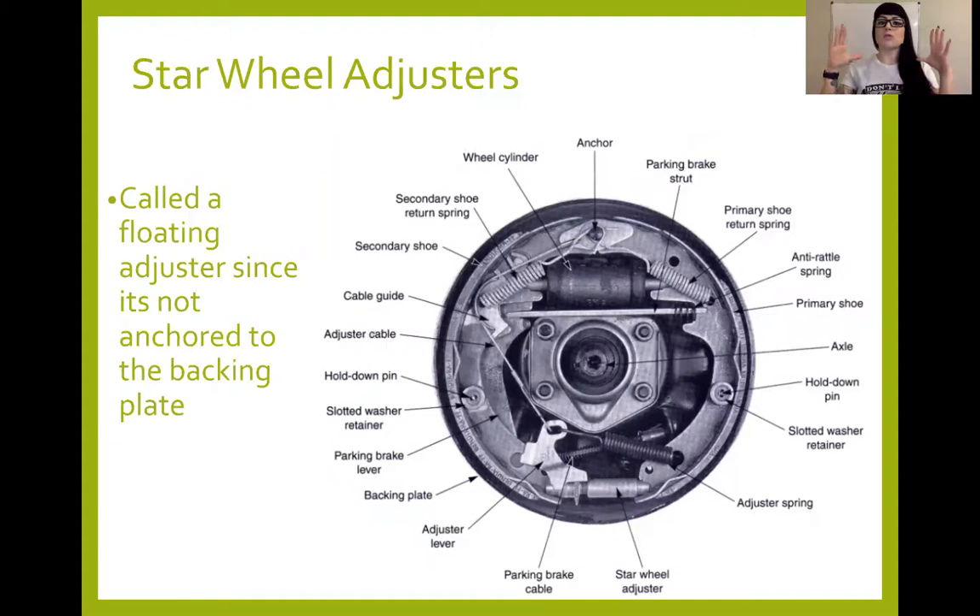Others adjust in other ways. For the most part they adjust out automatically as long as they're in the correct conditions. However, most of the time they will need to be readjusted back in when you put on new shoes, a new drum, or anything like that. Star wheel adjusters should be part of your drum brake service because they have to spin in order to adjust. If you don't move them regularly, they won't adjust and your brake pedal will travel further and further, resulting in a low brake pedal. In duo servo designs they may be called floating adjusters — as well as in leading-trailing — since the adjuster isn't really mounted solidly to anything, it's sort of in-between your shoes. Most of the time they'll call them a star wheel adjuster because of that little gear on them.